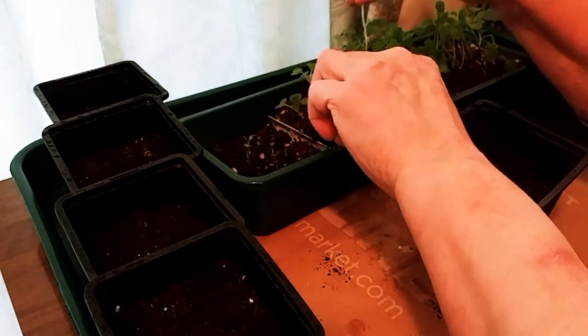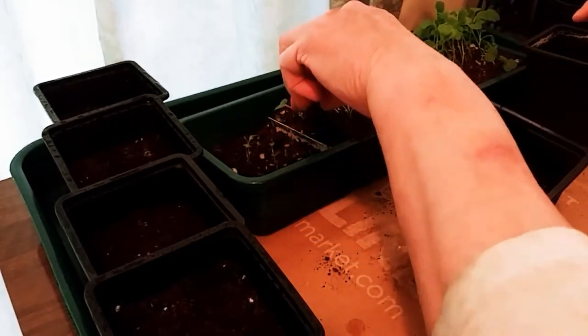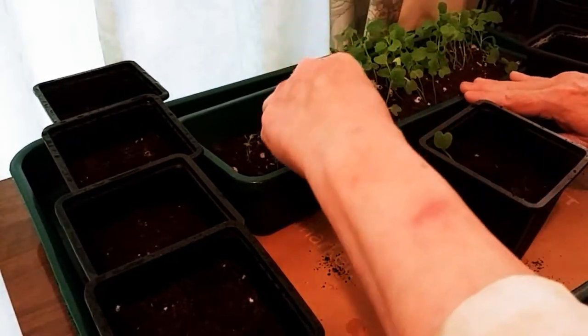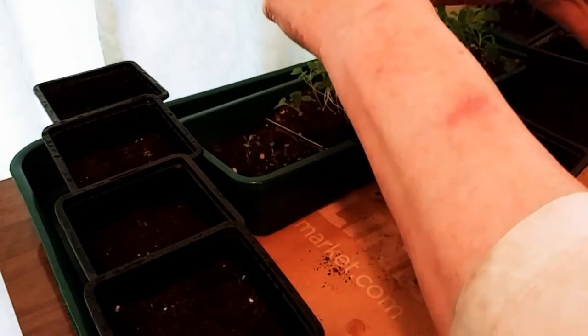They grew really fast, and the ones that I was under the misconception would grow slowly — the lettuce — of course it's an old seed packet as well, and it's just barely germinated now.